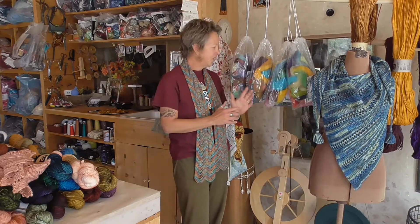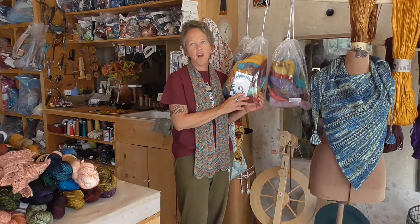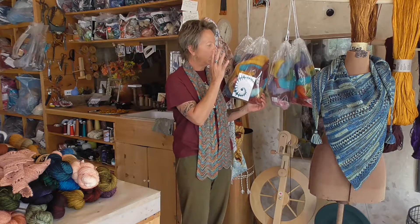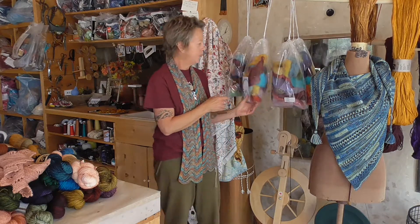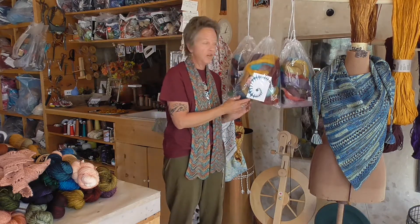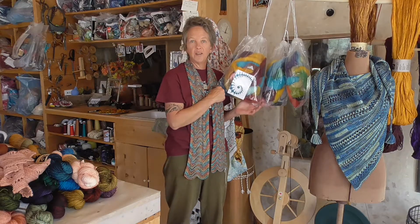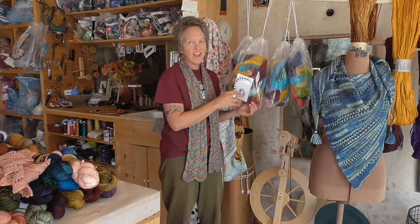I love to dye roving. I have created the Bag of Roving — three ounces of a mixed variety of wonderful colors in one bag. These are great for felters, spinners, and needle felters. If you'd like some 100% merino roving, this is a wonderful addition.